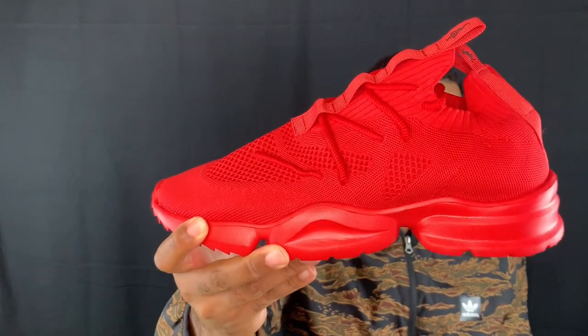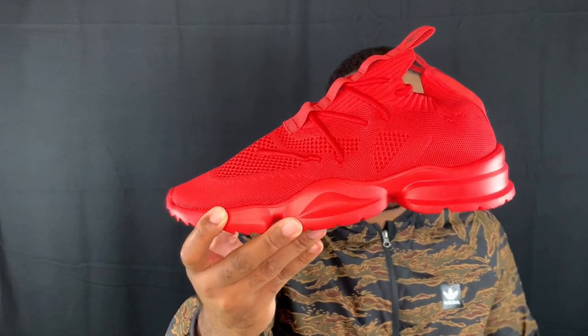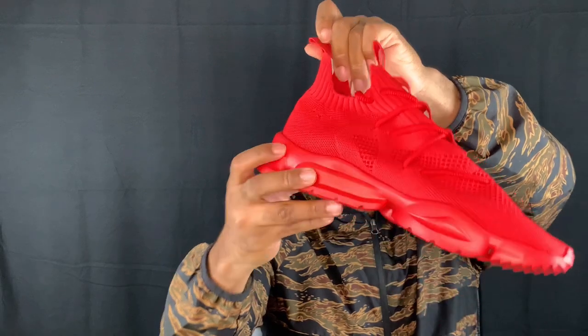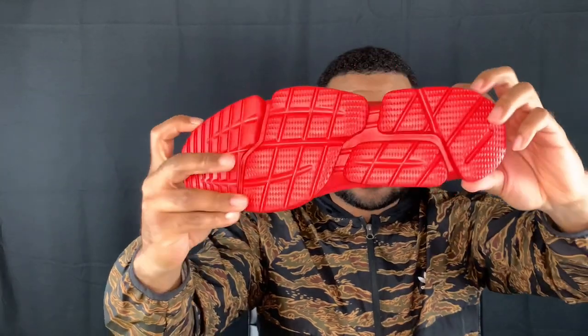I can't even get the right shoe out — oh man, oh sheesh! Hey, that red looks crazy in the camera right now. I don't know why I was struggling so much to get the shoe out of the box, but it's been a long day — got off work a couple hours ago.